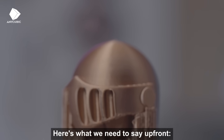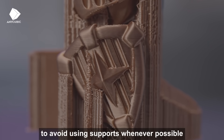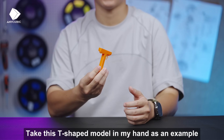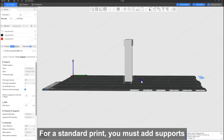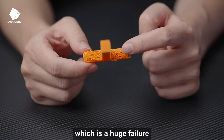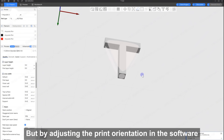Here's what we need to say up front. The best case scenario is actually to avoid using supports whenever possible. Take this T-shaped model in my hand as an example. For a standard print, you must add supports. Otherwise, the top part will just collapse, which is a huge failure.